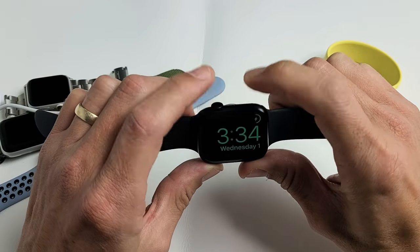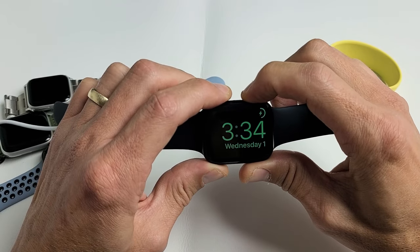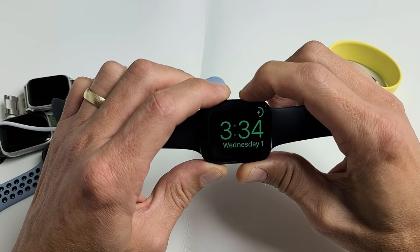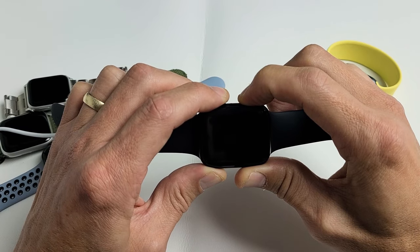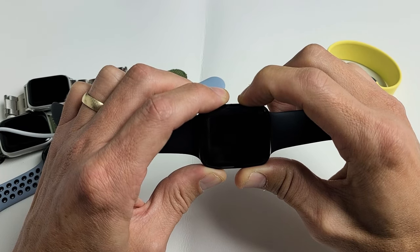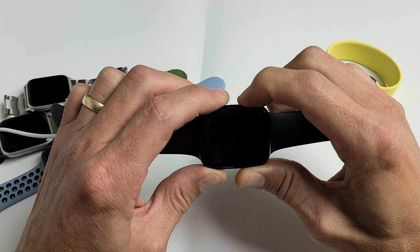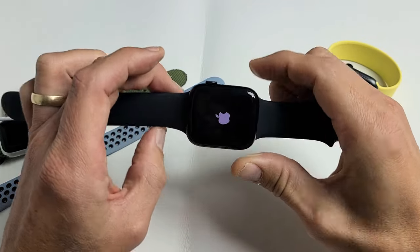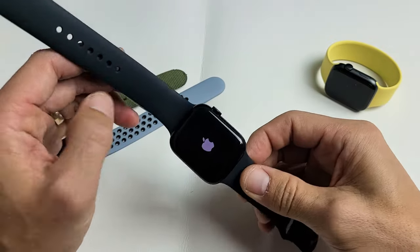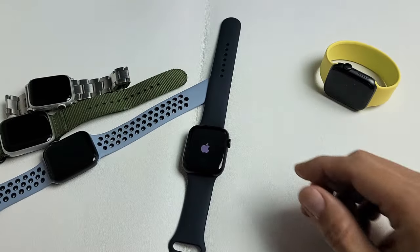While it's charging, we're going to do the same thing — the two-button combination restart. Digital crown, side button. Press and hold both buttons and do not let go until we see an Apple logo appear. Keep holding — it just turned off, now it's going to turn back on. As soon as we see the Apple logo, let go of both buttons and wait for it to boot back up. Hopefully you are now out of the boot loop.